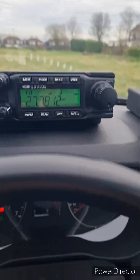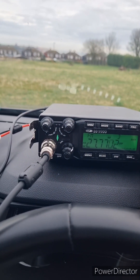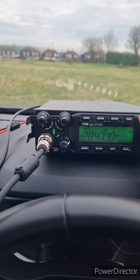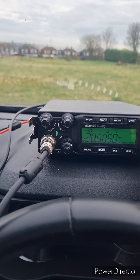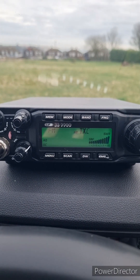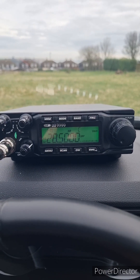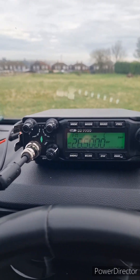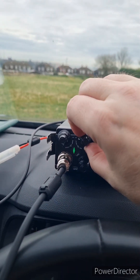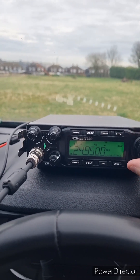Let's try it on CB — channel 19 — 3.1, so no good there. What about 10 meters? Even worse. So definitely a 12 meter antenna then. Yeah, I'm quite impressed with that, that's absolutely brilliant. Let's put it back on USB and have a bit of a tune around.